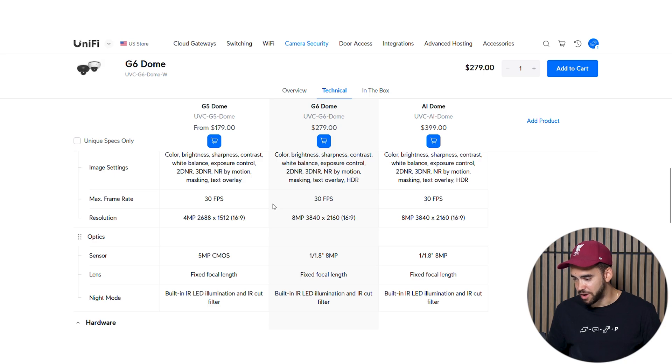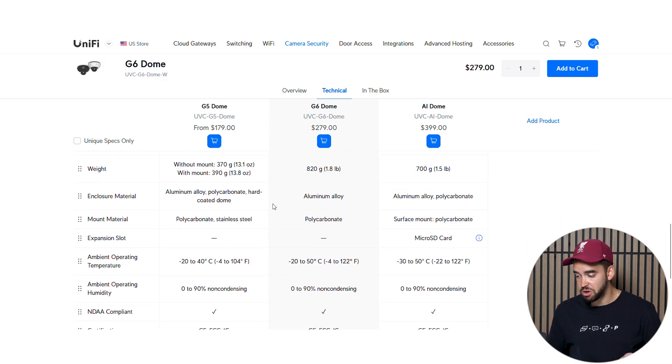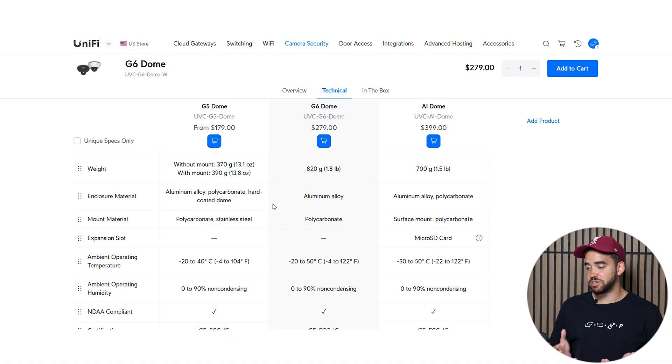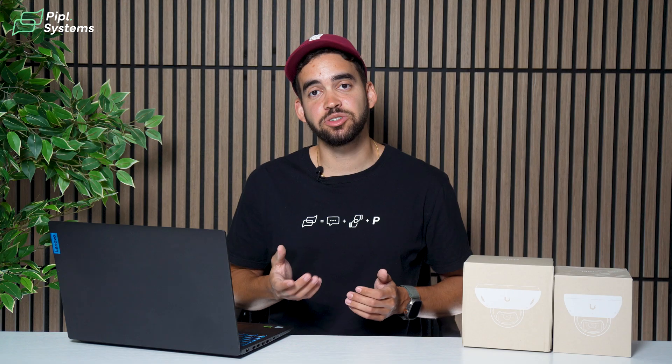The G6 and AI dome have the same sensor, FPS, resolution, and processor, so they're pretty similar overall. Another difference is operating temperature: the G6 only goes down to minus 20°C, which can be a deal breaker in northern regions where temperatures reach minus 30°C. But the biggest difference is that the AI dome has an extension slot for edge storage — you can insert a microSD card for redundancy, saving data on the camera as well as your NVR or controller.